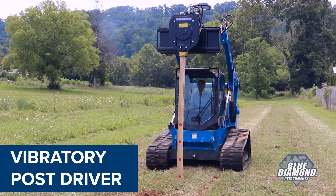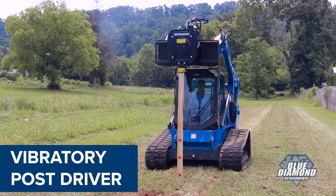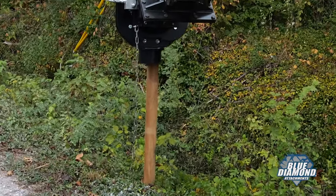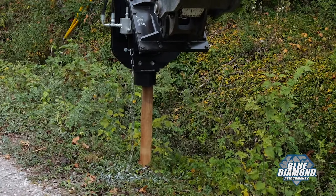The Blue Diamond Vibratory Post Driver packs a punch. Using hydraulic orbital technology, Blue Diamond offers a post driver with maximum efficiency, using the auxiliary flow from the machine in the most productive way possible.